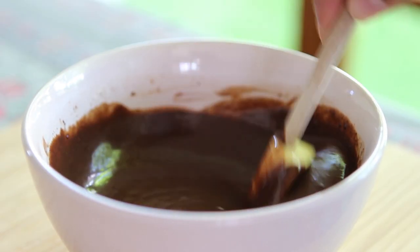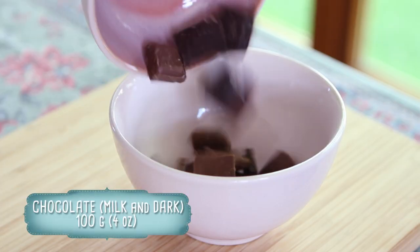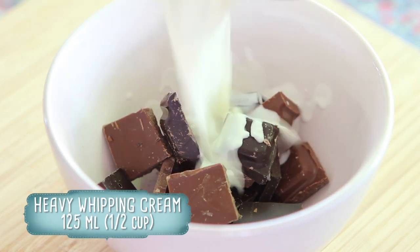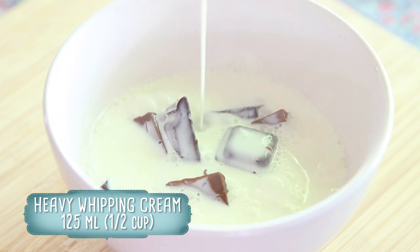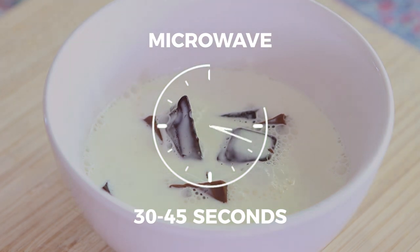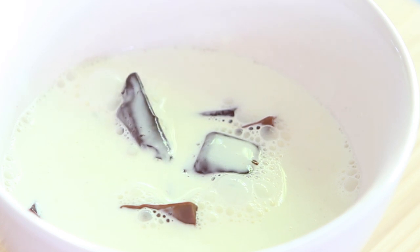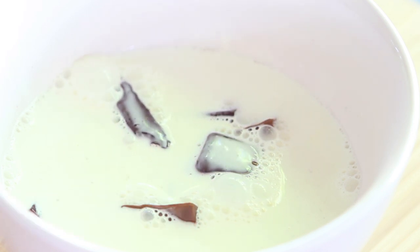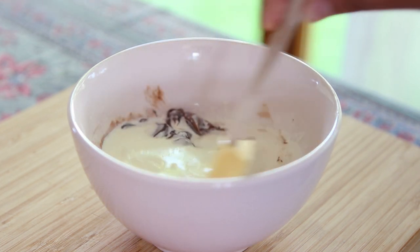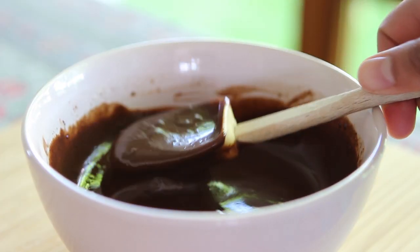We're going to start by making the chocolate sauce that accompanies these churros. All you need to do is combine 100 grams or roughly 4 ounces of chocolate — I'm using a combination of milk and dark — with 125 milliliters or half a cup of very hot heavy whipping cream. Put it in the microwave for around 30 to 45 seconds or until it's almost at a boil. If you're vegan, feel free to use coconut milk or soy cream. Let the mixture sit for a second, then give it a stir to combine and set it aside. You can reheat the chocolate sauce right before serving the churros so that it's nice and warm.